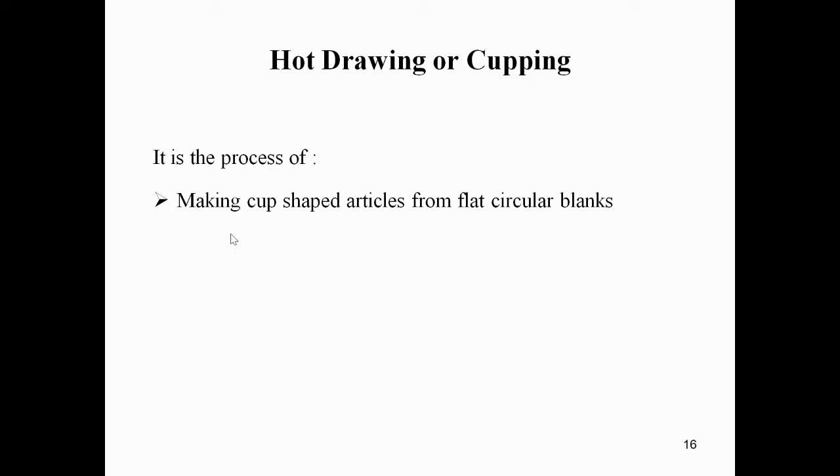The next process is hot drawing, also known as cupping. It is a process of making cup-shaped articles from a flat circular blank.